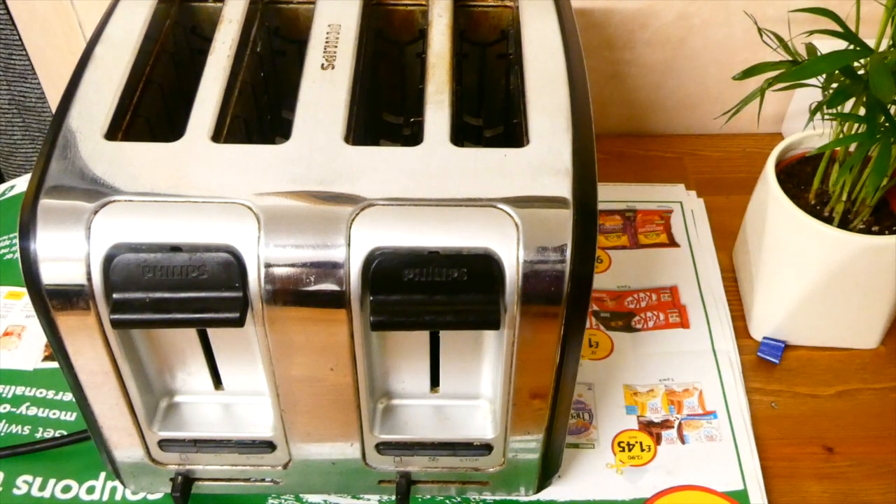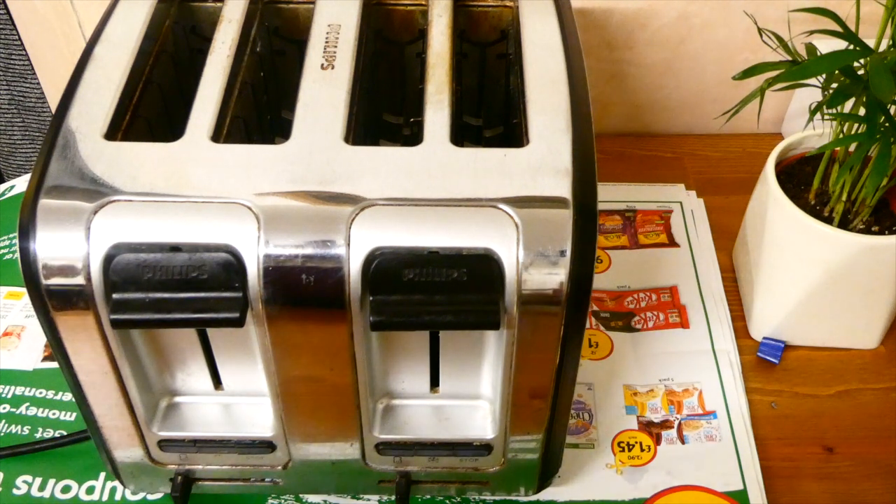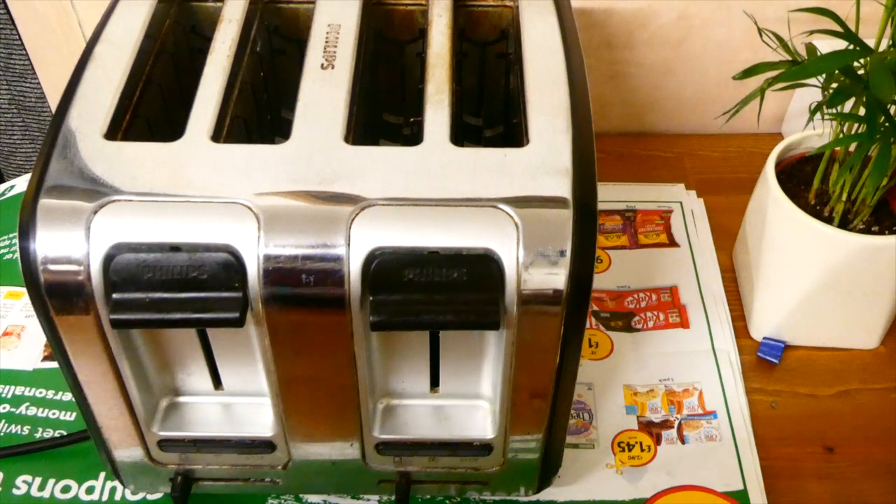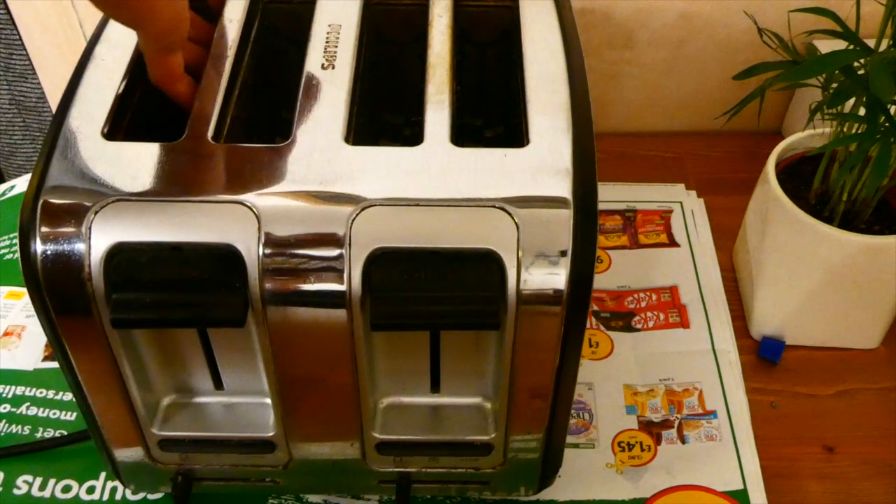That took me about 7 or 8 minutes and hopefully you can see the difference. It's now a lot shinier. Of course this is a really old toaster so there are some stains that I can't get out because effectively the surface has been burnt. Hopefully you can see that.